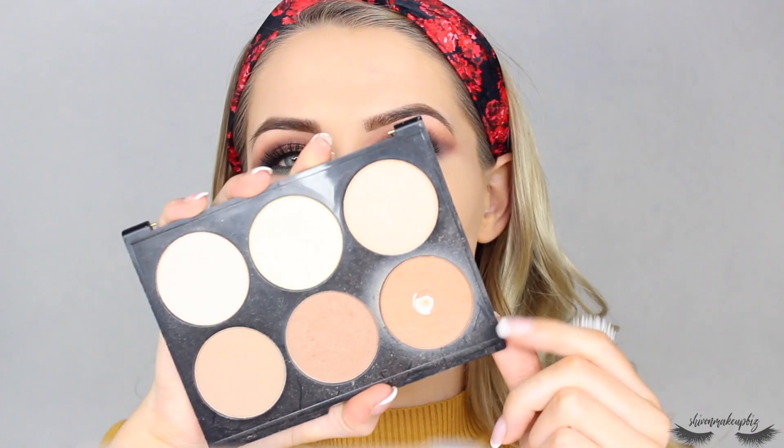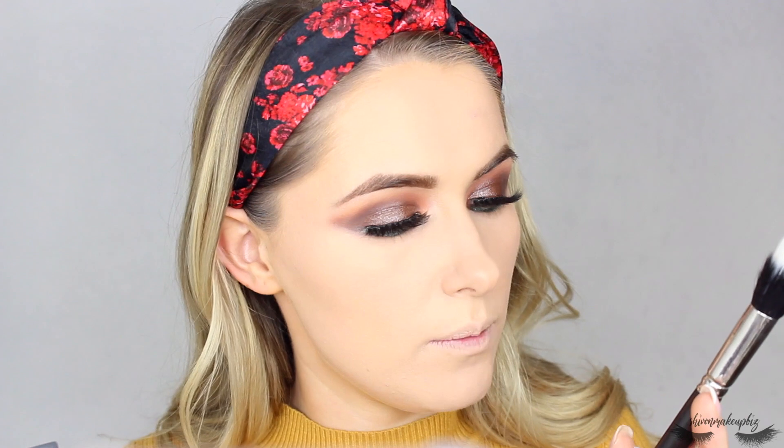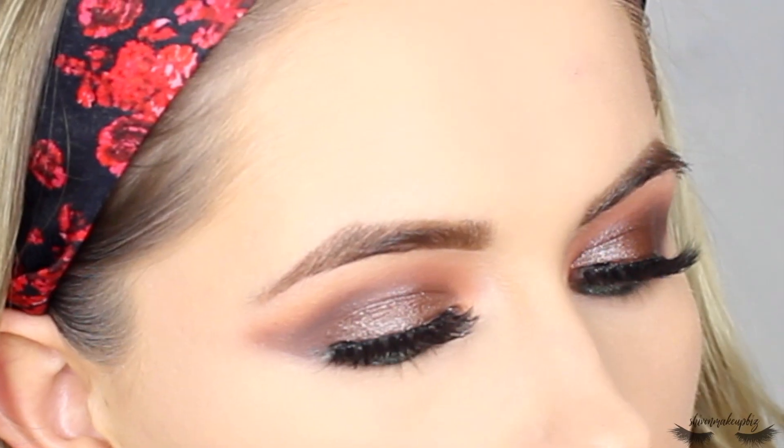Next I'm moving on to contour. I'm going to take the Nip and Fab contour palette — the shade Latte or Ginger, the one with the pan — to contour my face in the same places as the cream contour. I'm taking it on a MAC 188, a small duo fiber brush — all the text is scratched off — to kind of touch up the cream contour and make it set more.